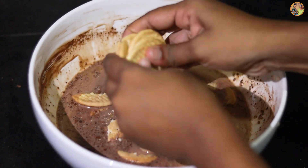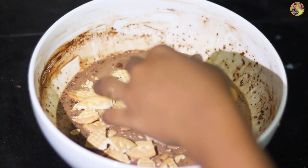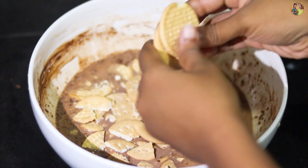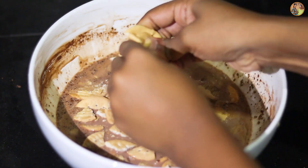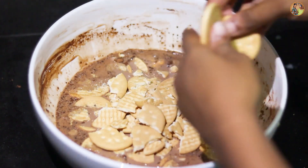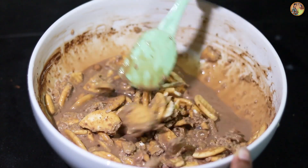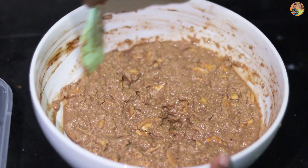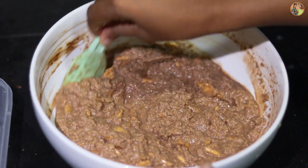This is the biscuit. The biscuit can be used in the pan. This is the chocolate biscuit. I am making it in a pan. Add the biscuits to the pan and to the side of the bag.